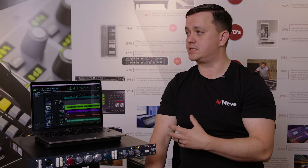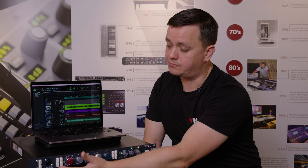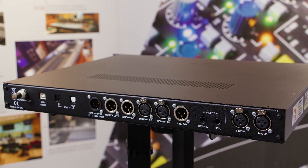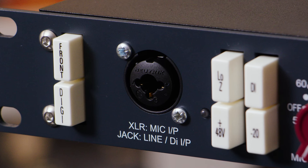The SPX-D analog channel strip is basically the same as the standard SPX — the features are virtually identical. You have front and rear connections so you can integrate it easily into a studio via patch bays or direct cabling at the back, and quickly plug into the front if you need to record something — microphone, line, or DI right at the front.